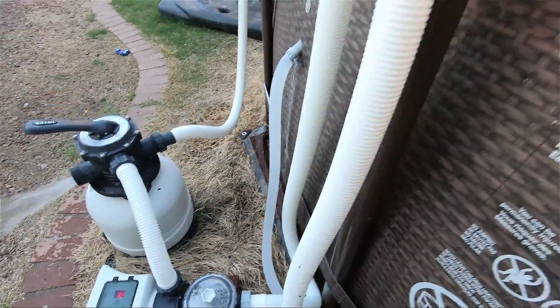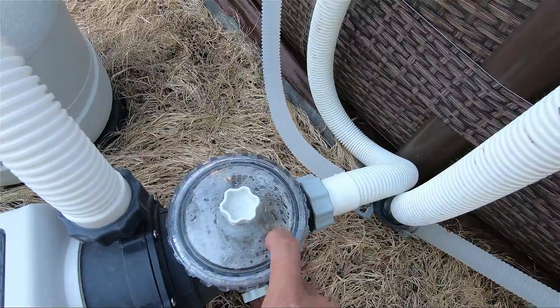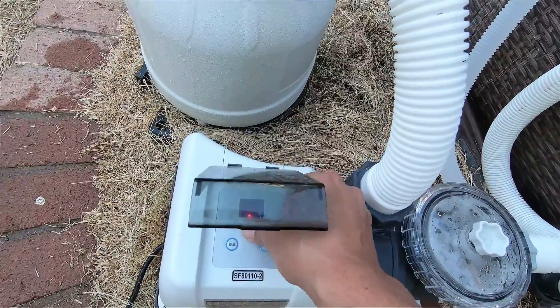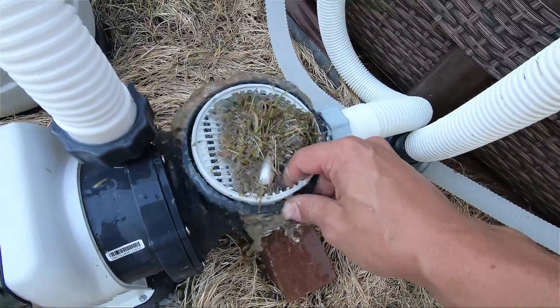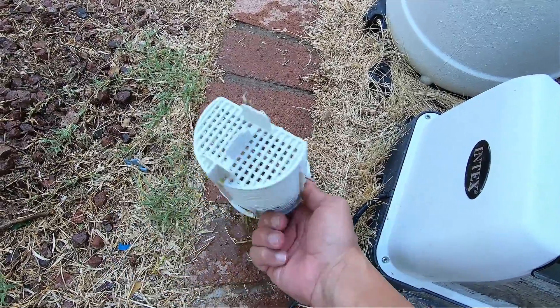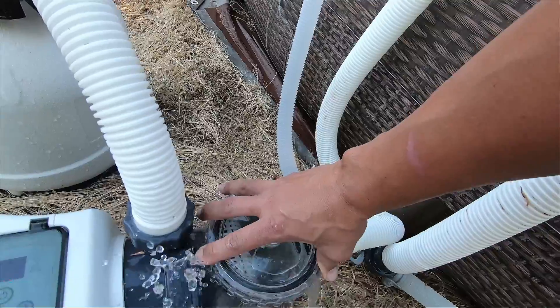I'm going to get in the pool and show you how fast these leaves come up. I'm going to open this up right now and get all the leaves out that the hose just sucked up. Turn this off again — water's going to shoot out. Look at all these leaves! You wouldn't have got this with that small suction if you had connected it to one of those ends. Clean that out and run it again as much as you need.